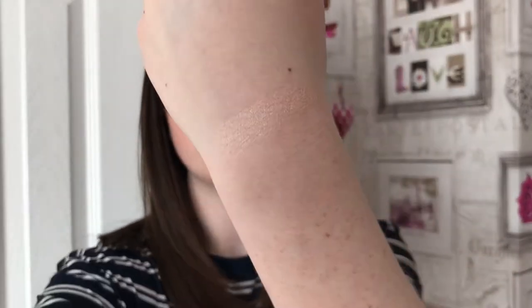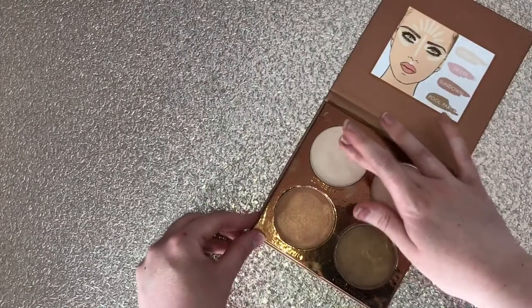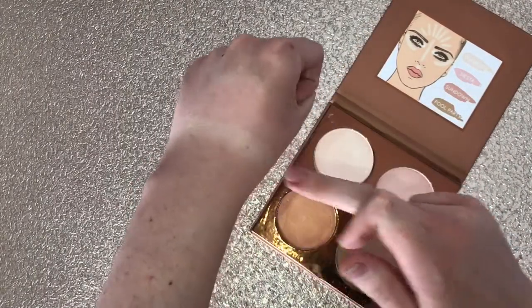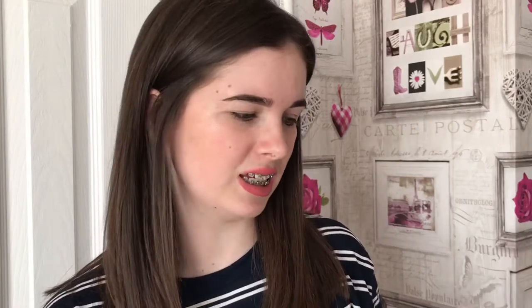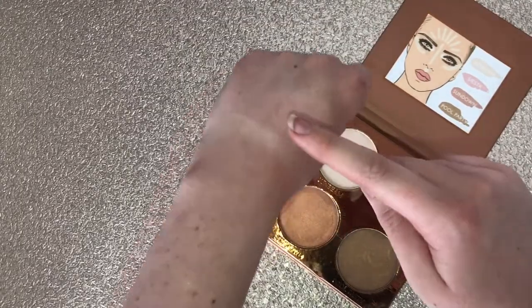I do have the Jeffree Star highlighter on but I'm just going to dab some foundation over the top. I'm going to swatch this first colour up the top here which is called Sunbeam. One, two, three — looks pretty pigmented, it's very creamy. That's pretty nice. It's sort of a flat tone, matches my skin tone. It's not like super intense in your face, which some people like.